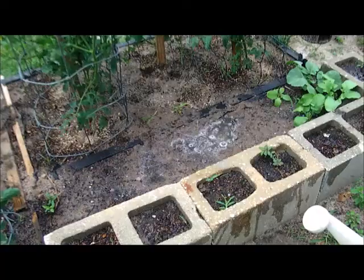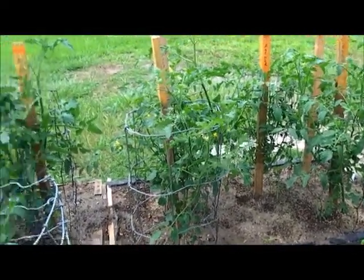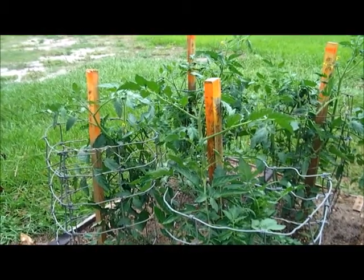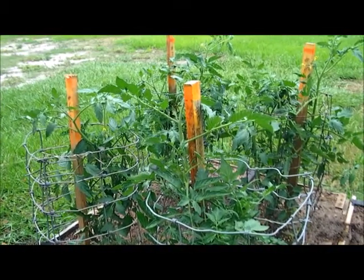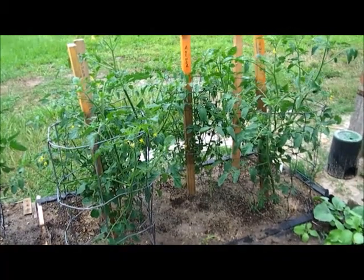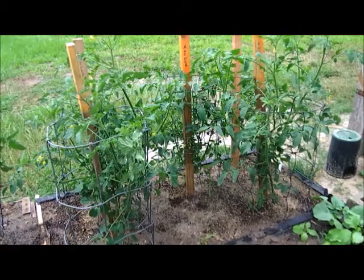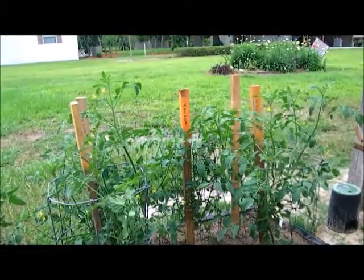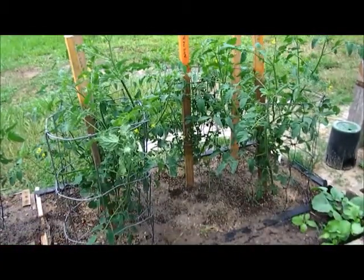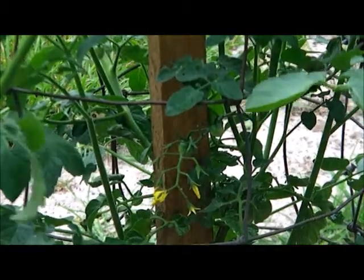I've got my tomatoes looking real good. Those are the big tomatoes, and this is the cherry tomatoes. I've already had some cherry tomatoes come on this year. I've still got several more getting ripe — I don't know if you can see them or not. There's some blooms.